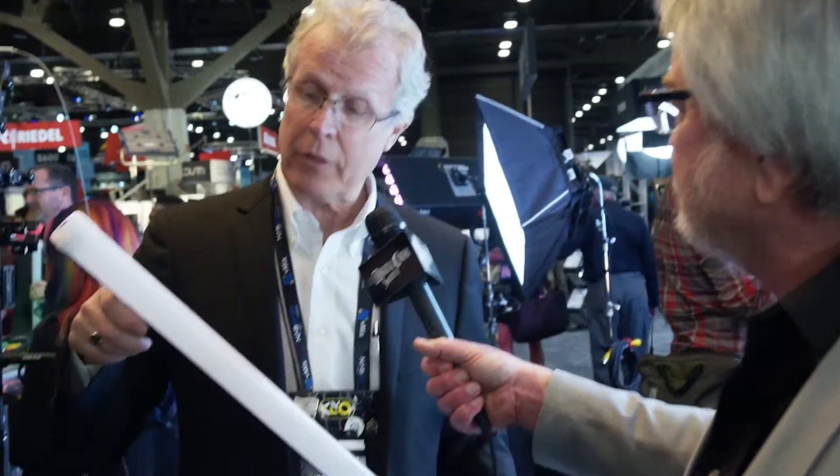Thank you for this opportunity. Welcome to NAB. This year we are showing the Kino Tubes, the LED tubes — it's now shipping. Full color science, as we have on all of our panels.